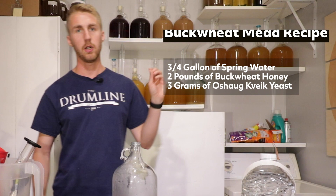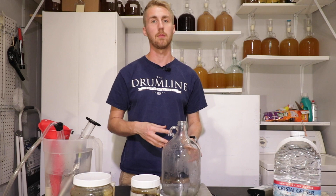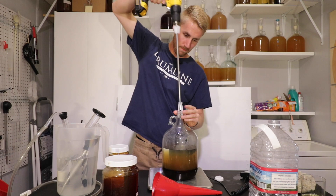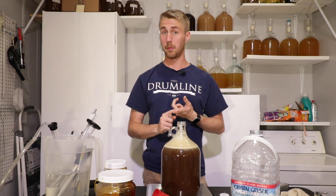I'll give him some buckwheat honey and that stuff. The recipe is three-quarters of a gallon of water, two pounds of buckwheat honey, and this oak shog kveik yeast — that's it. I've mixed my ingredients and there's a lot of foam on here that'll pop and fill up a little bit. If you know anything about this kind of yeast, it is well known for very hot fermentations.